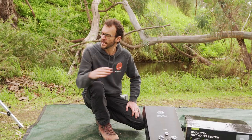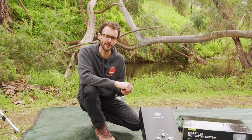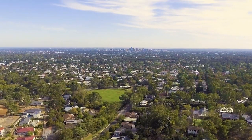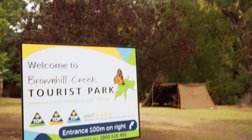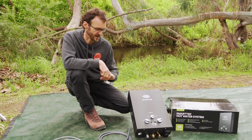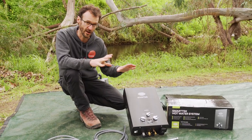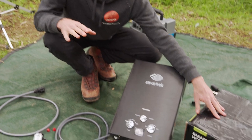G'day folks, Ben from Snowys here today. Just down alongside a little creek that runs along the back of the Brown Hill Creek Caravan Park, which is a quiet little caravan park in Adelaide's eastern suburbs. It's a great place for locals to get away for a weekend, or a good stopover for those who are travelling through. We're here today all about the SmartTak products and I've got the SmartTak Black Smart Hot Water Unit here. I'm going to show you how to set it up today, starting with what comes in the box when you buy the unit.